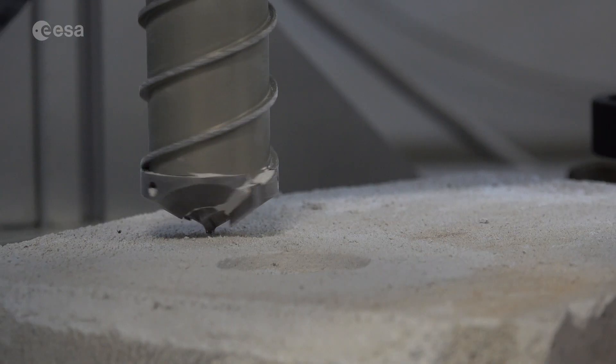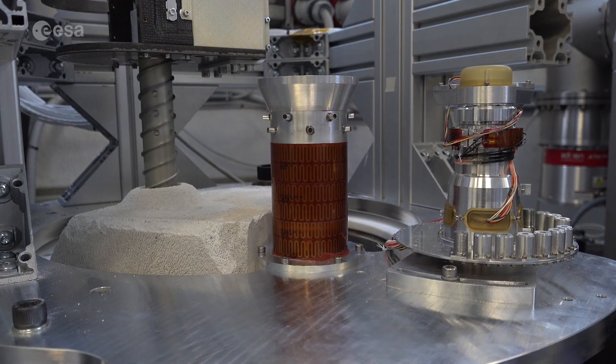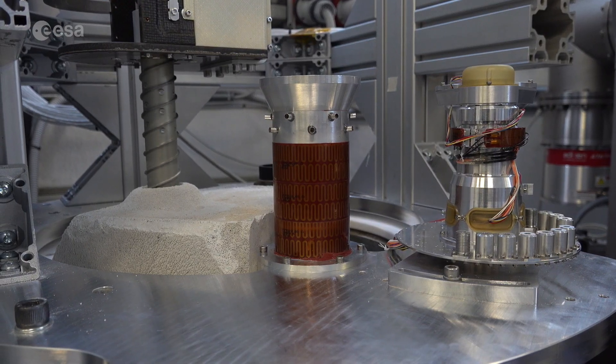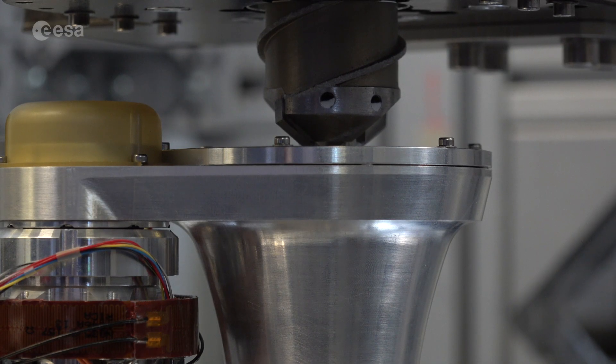We are now going to test the first model that has been built. We are going to test it to see if the drill works, all the instruments and mechanisms work perfectly, and we are going to perform some drilling tests and sampling, coring, and sampling delivery to the sampling system.